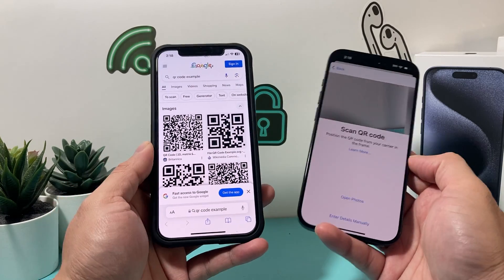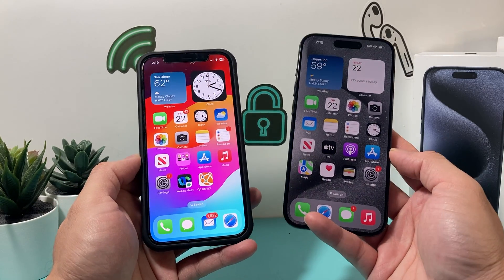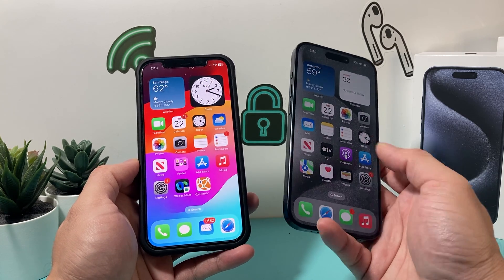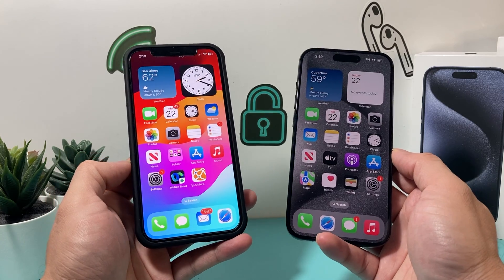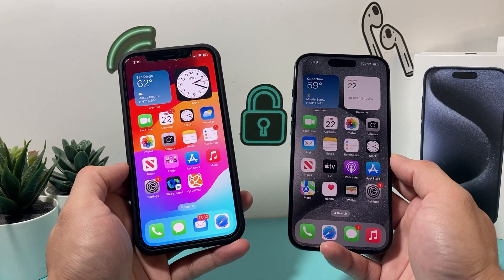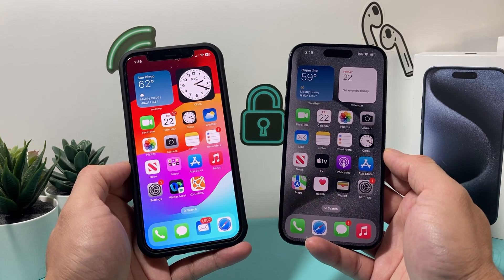Just like that, you can also transfer your existing SIM card. Note that the new iPhone 15 Pro US model doesn't have a physical SIM card slot. But if you do have a physical SIM card, we'll explain in another video how to take out the SIM card from your old phone and move it to your new phone if you want to check that out as well. I hope this video was helpful — if so, please hit the like and subscribe button. Thanks for watching, guys. See you next time.